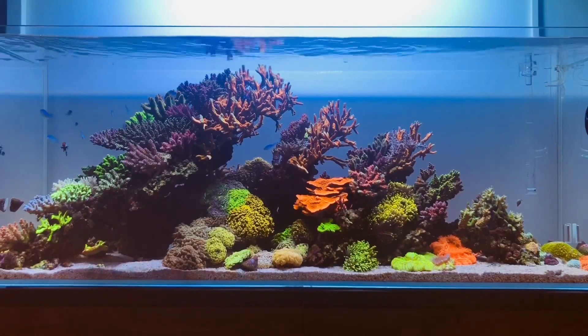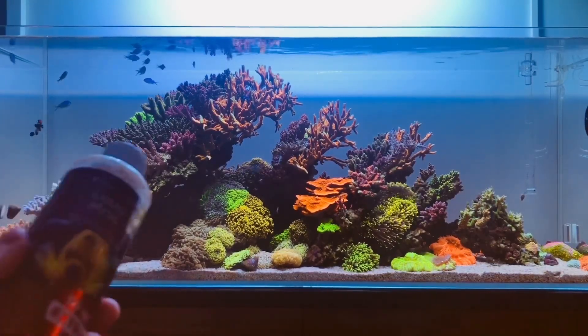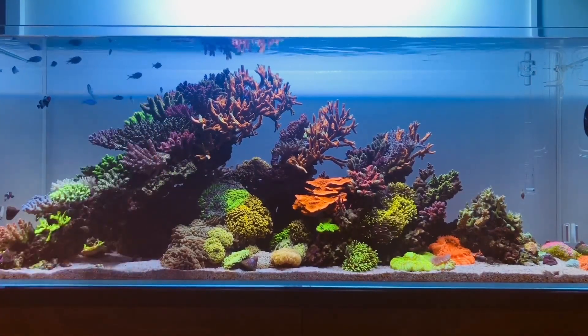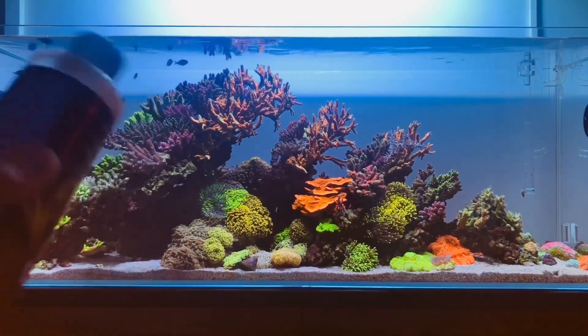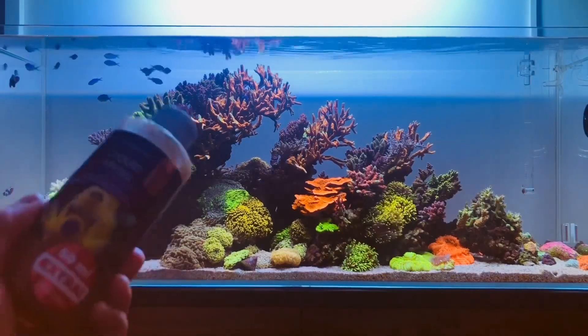Every single person feeds their aquarium, and the first thing that I feed is liquid mysis — that's really good for my fish because I can put in as little or as much as I want, enabling me to control my dosing every single morning. This has also been a huge time saver for me.